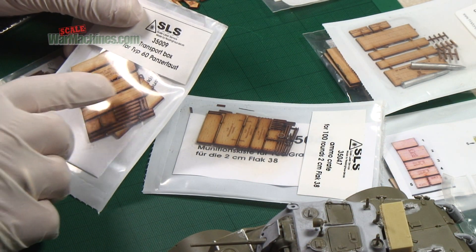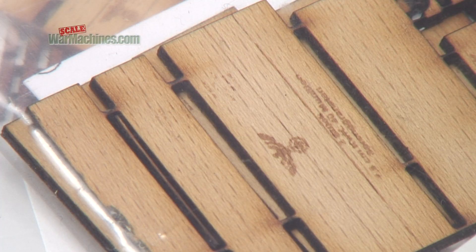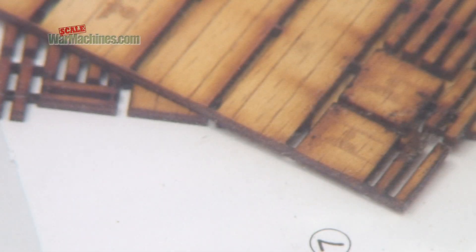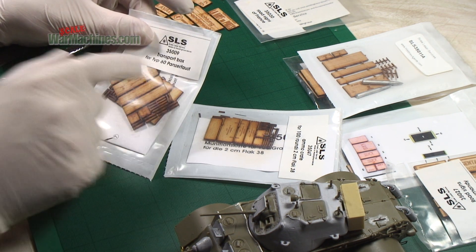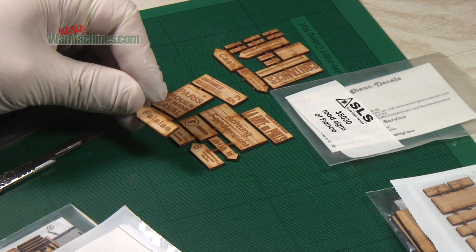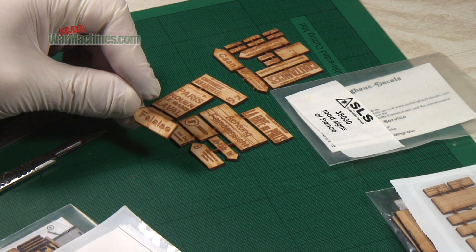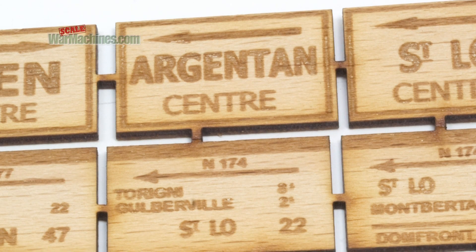What we're dealing with here is laser-cut, very thin sections of wood. The idea is simple enough: you're replicating the real material that would have made up, in this case, a Panzerfaust ammo box. You can see here with these road signs it's already got a sort of weathered appearance, and you can see how the lettering is burnt in by the laser.